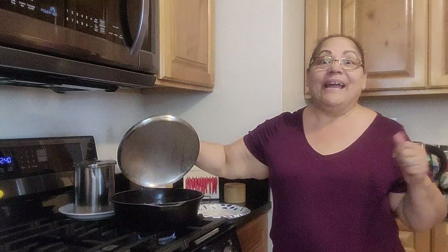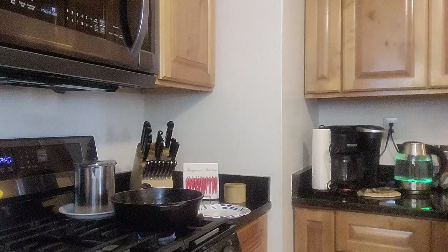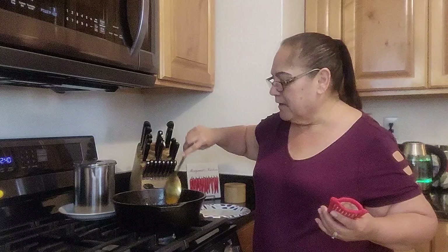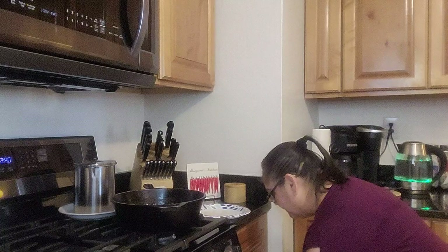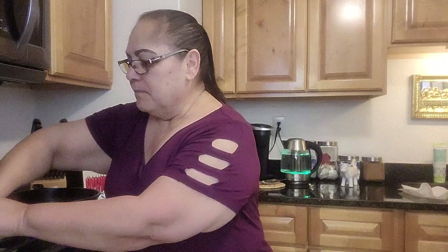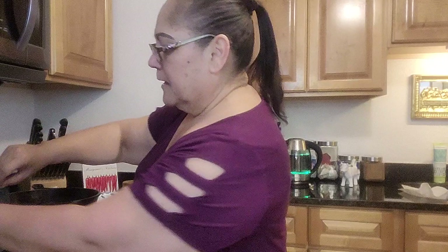Oh my god, look at this! Look at that! This is amazing! Look at the steam. That's what you need. And you need a good corn tortilla.